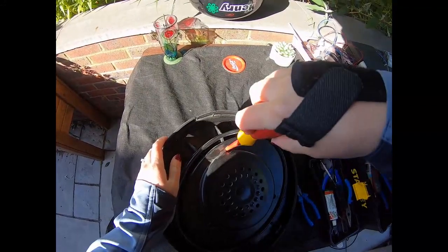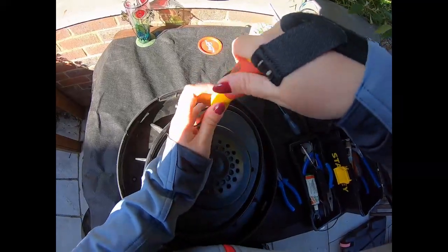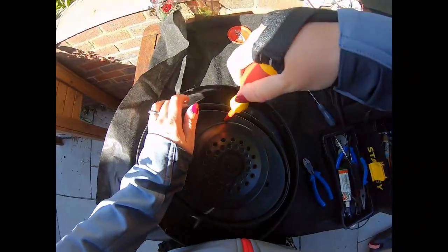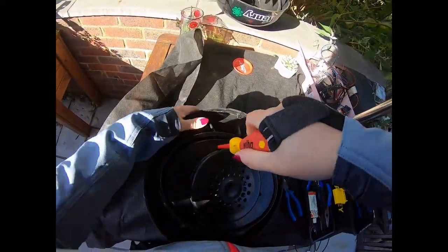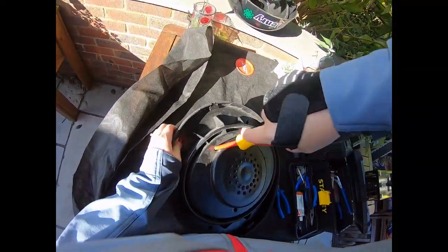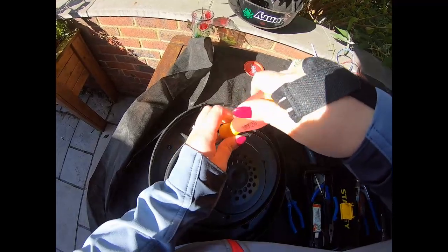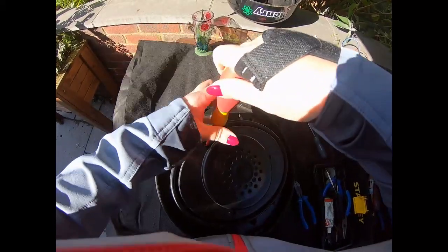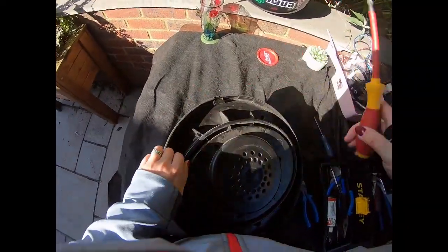It's just hard to get the right leverage sitting down, especially with it wobbling all over the place. Henry's been around so long - everybody remembers the Henry Hoover - and they last for a long time, so you know there's some really good engineering in here. This one my friend would have had as her trusted vacuum for a long time. Her dad tried to repair it but it was beyond repair, so it's come my way.